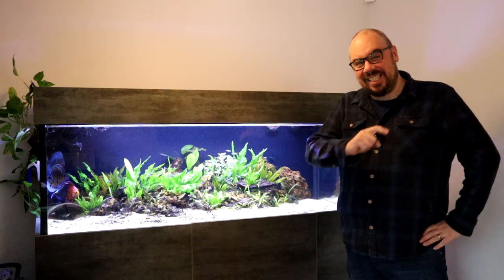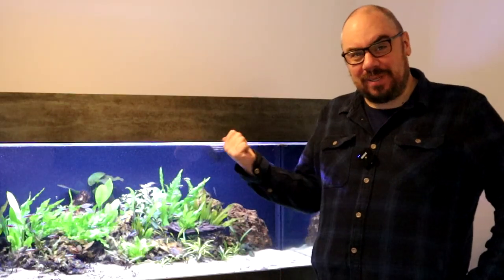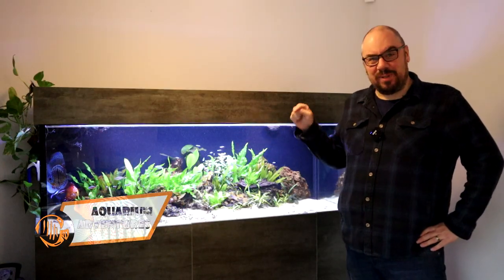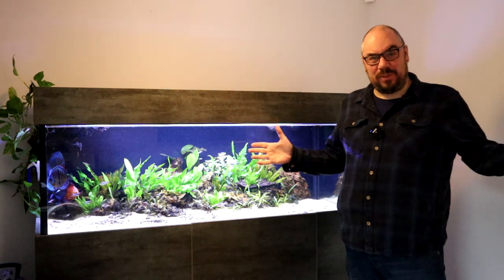Hey everybody, welcome back to the channel. Nice to see you again. So today we're going to be talking about this tank again, but this is a request from a few people to talk about the filtration in this tank. So it's a sump — a freshwater sump.